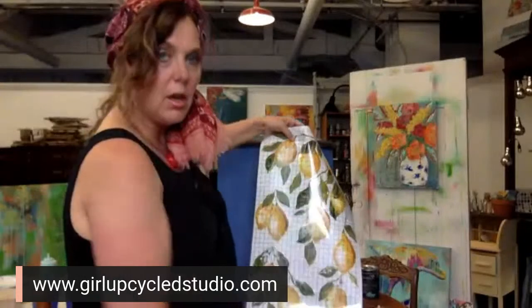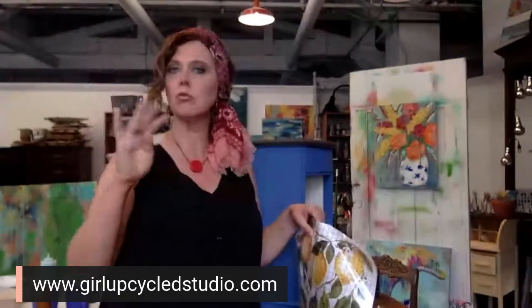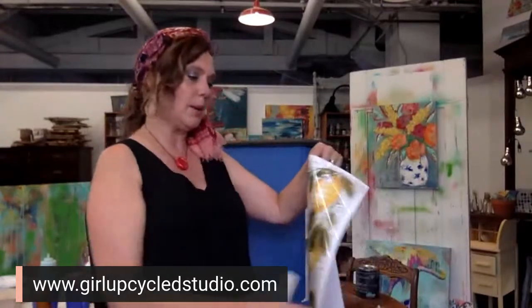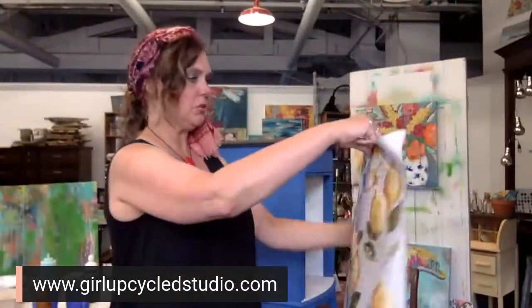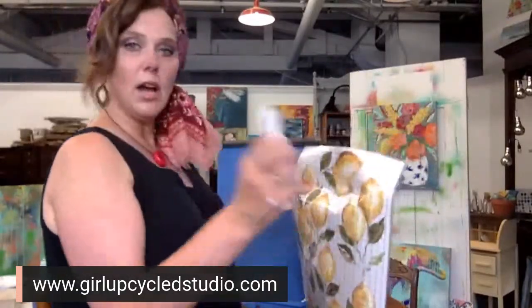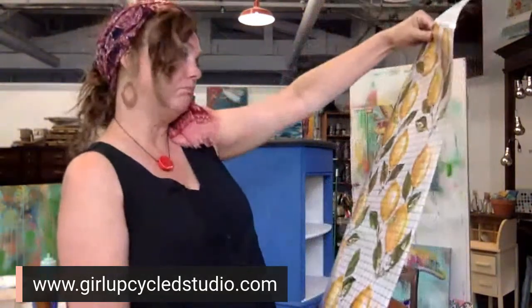I'm thinking this would be really, really pretty with the blue background. I did see somebody use this with Old 57 and it was so, so pretty — it looked really retro. I thought it would look pretty against the Blue Iris today, but I am going to try it with Old 57 sometime. I don't have a premeditated plan here — I'm just going to let you watch and we'll see what happens. If you have suggestions, I want to hear them!